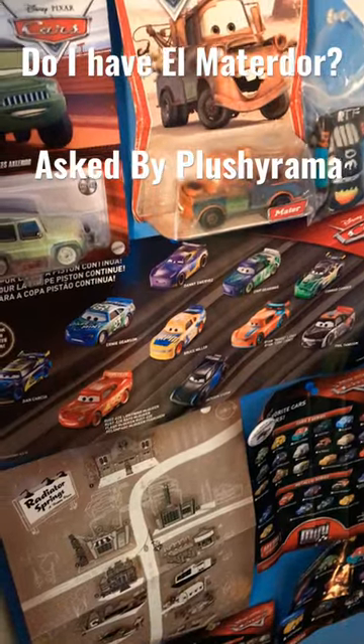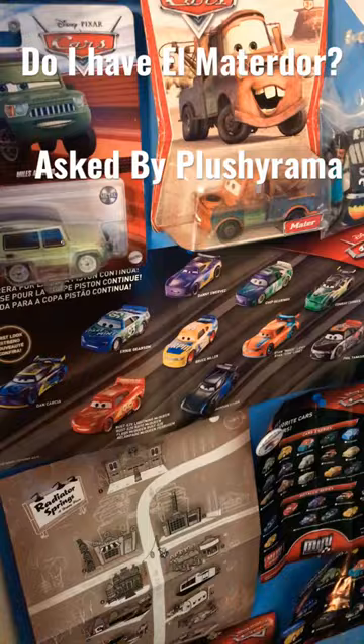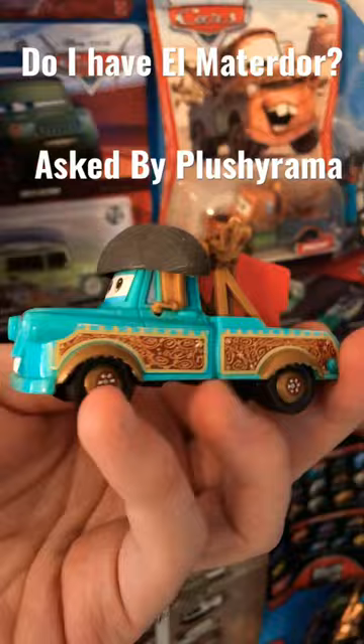I asked you guys for questions about my card collection. Plushyrama asks, do you have Elmaterdor? Yes, I do. He's right here, but there's a bit of a funny story with him.